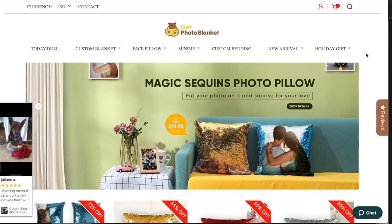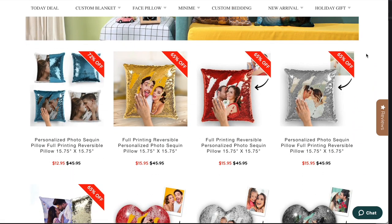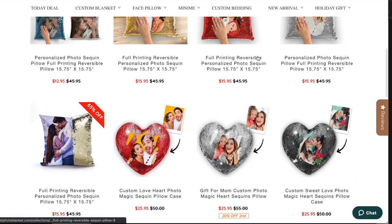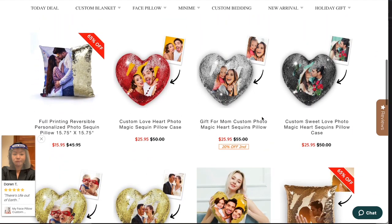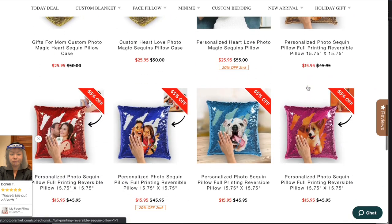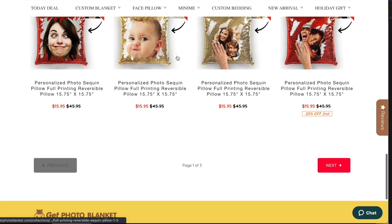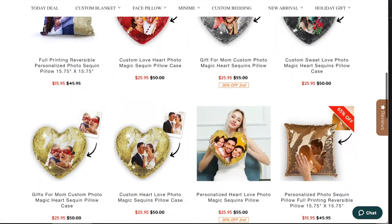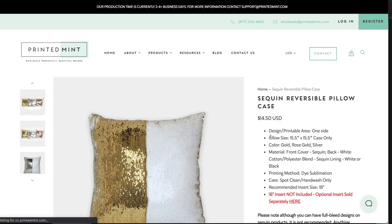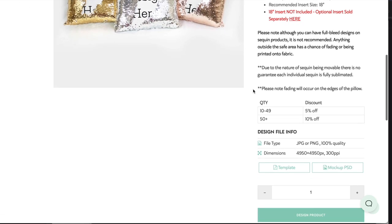Let's look at the sequins pillow concept on my computer. The first site I checked was getphotoblanket.com, which has sequins pillows for $16 to $26 for the heart shape. You can see people have put photos of their dogs, photos of themselves, and different sequin colors. I also looked at Printed Mint, which has reversible sequins pillows where you can put in any design for $15.